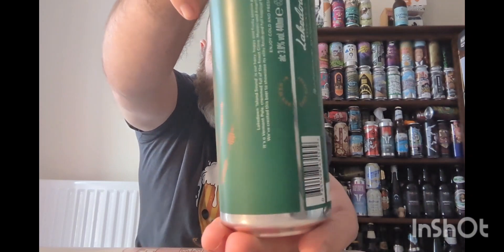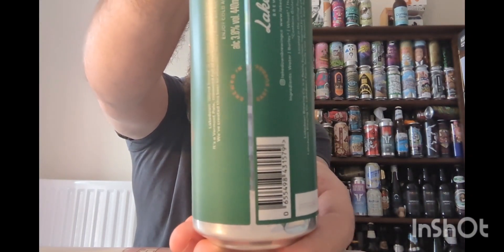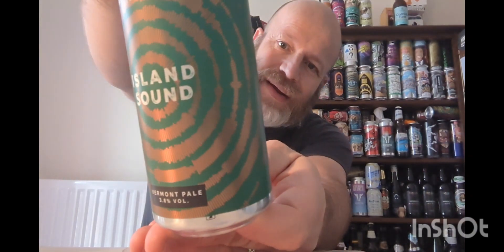Here's the back of it — brewed in East Sussex, which I really like. It says: Lake Down Island Sound is their hazy, hoppy and fruity session pale ale. It's a Vermont pale crammed full of finest Citra, Mosaic, and Amarillo hops.